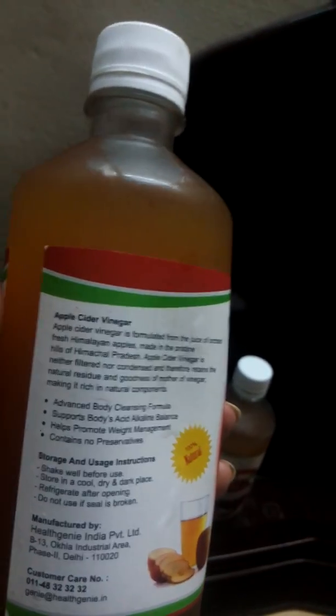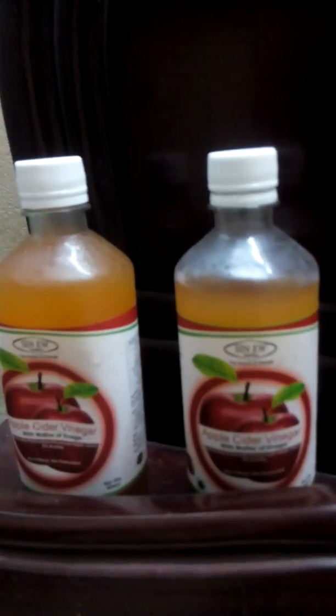It actually comes in a combo pack with two bottles, each 500ml, so altogether a thousand ml for both. It's a very good product and the total price for the two bottles is $4.99, which is quite cheap compared to other brands.